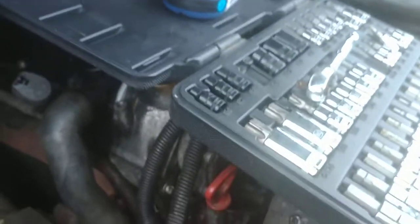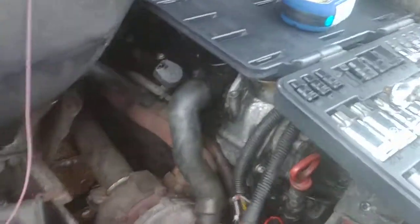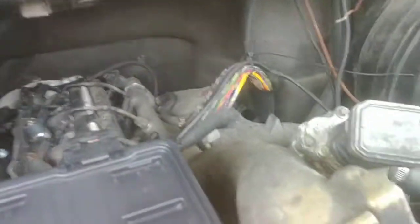It's a T20 — pop loose, pop loose, and pull it towards the engine. The next step is getting over there by the engine to see what we've got. This is the passenger side I'm on right now — let me move this out of the way.